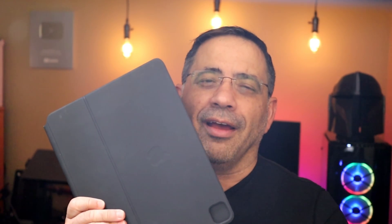Hey guys, EVV Man here, and in today's video we're going to take a look at the brand new 2021 12.9 2TB version of the iPad Pro. We're also going to answer an important question: will the previous version of the keyboard for the iPad Pro work? Let's get right to the unboxing and check out all the specs.